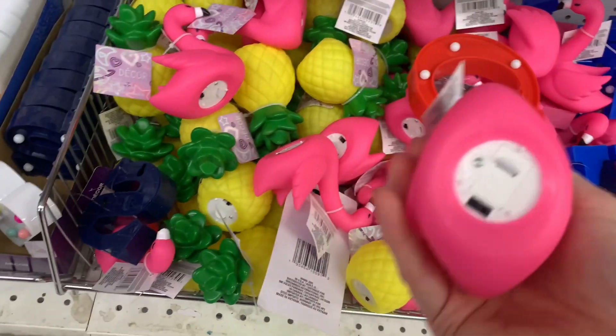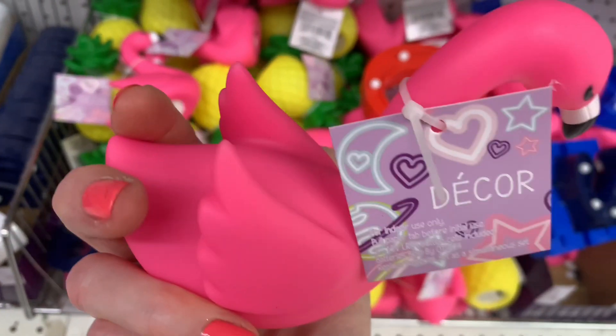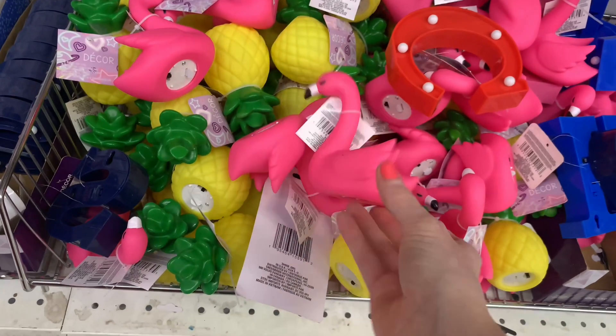These light up — there's a flamingo and a pineapple. They're a really hard rubber material; they've labeled them as decor.